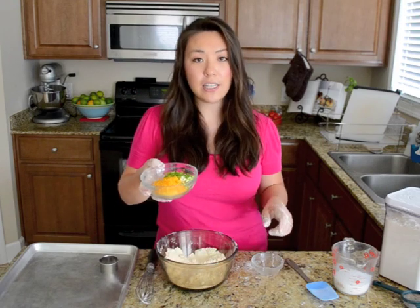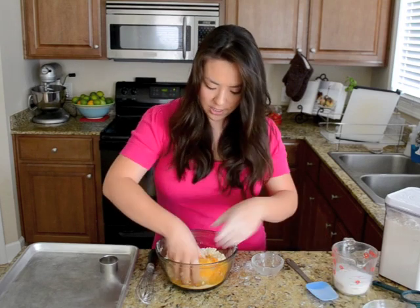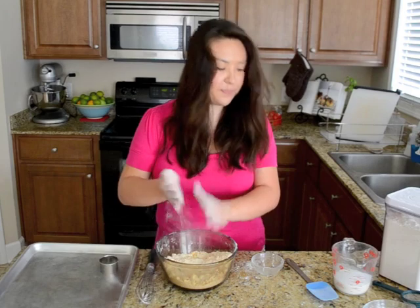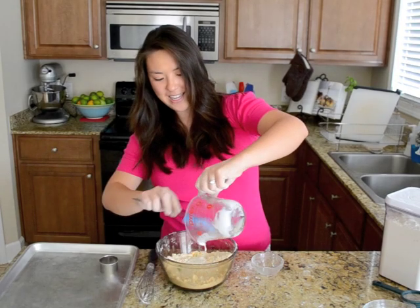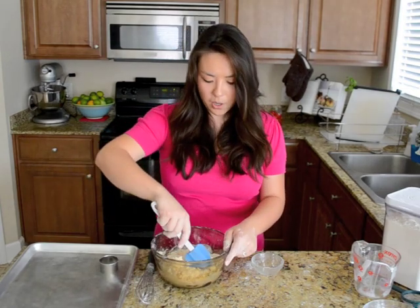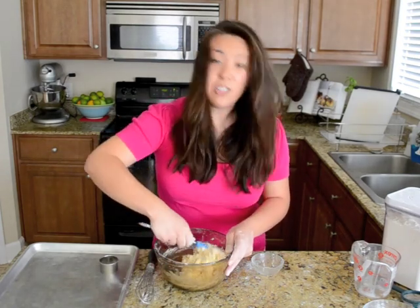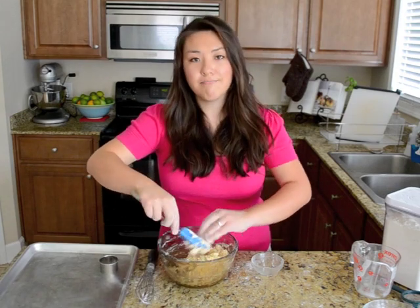I'm going to add 3 ounces of grated cheddar cheese and 2 chopped scallions, and just give that a little toss to distribute it. I'm going to make a little well in the center and add half a cup of whole buttermilk. I'm going to start moving this around. You want to think of this as distributing the liquid as opposed to stirring, because once the buttermilk is evenly dispersed throughout, you want to stop — any extra stirring develops excess gluten, making your biscuits tough. No one wants hockey puck biscuits.